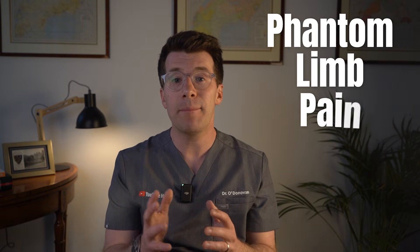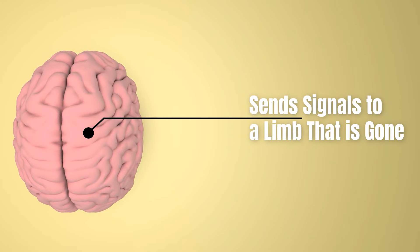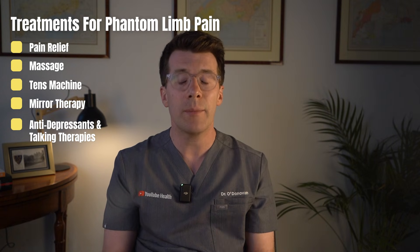Many people feel sensations or even pain in the limb that is no longer there — this is called phantom limb pain. It's very real and it happens because the brain is still sending signals to that part of the body. Some people feel brief flashes of pain while others might feel aching, burning or tingling. Phantom pain usually does improve over time, but treatments like pain relief, massage, TENS machines, mirror therapy, or even antidepressants and talking therapies can all help. Please do speak to your team if you're struggling.